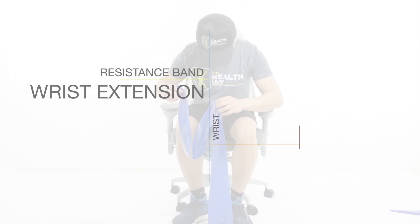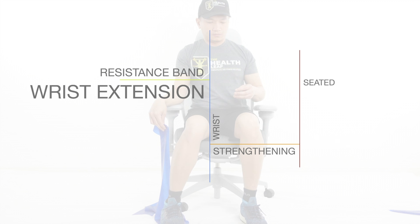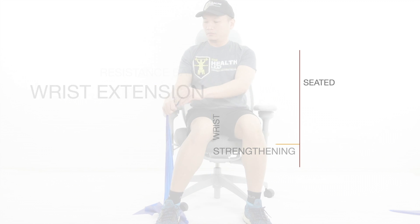Wrist extension. This exercise strengthens the extensor carpi radialis longus and brevis, extensor carpi ulnaris, and extensor digitorum muscles.